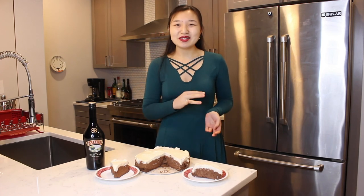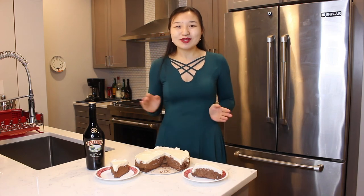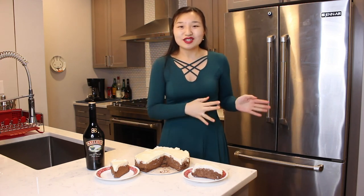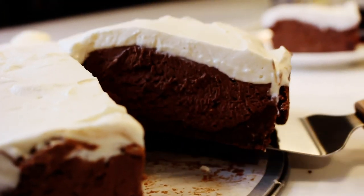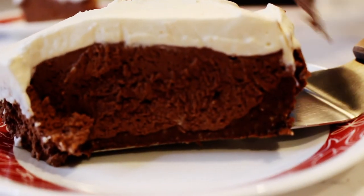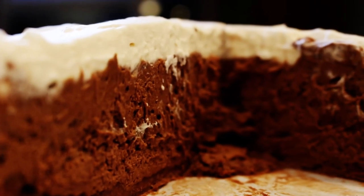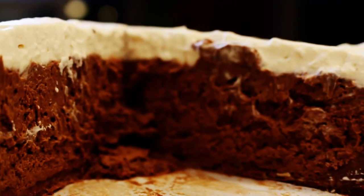I hope you all have a happy St. Patrick's Day. Enjoy this Irish cream cheesecake. And also, please be sure to give this video a big like to wish my boyfriend John a happy birthday. The link to this recipe can be found in the description box below. Make sure you subscribe for more delicious recipes. See you next time.